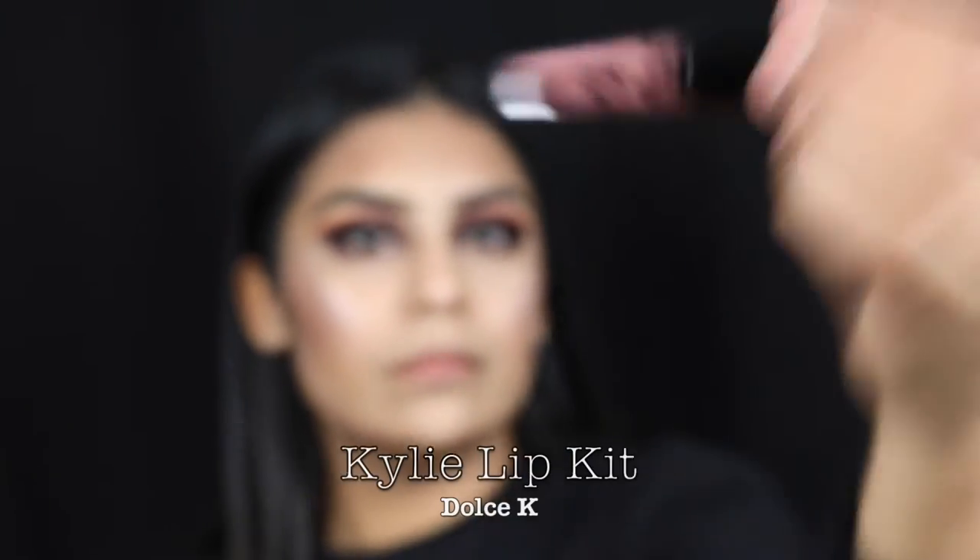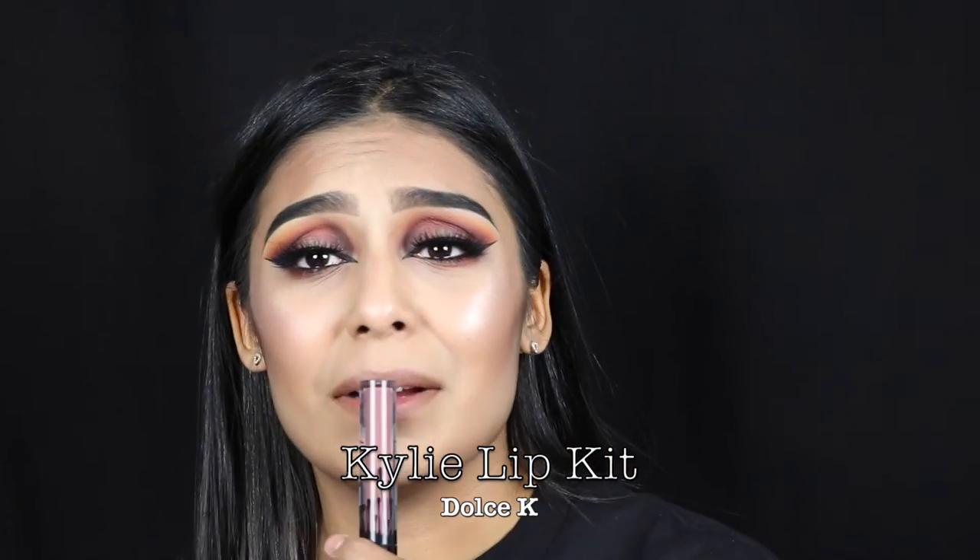I'm gonna go in with the Kylie Lip Kit in Love Bite — this isn't Love Bite, this is Dulce K. Just kidding.